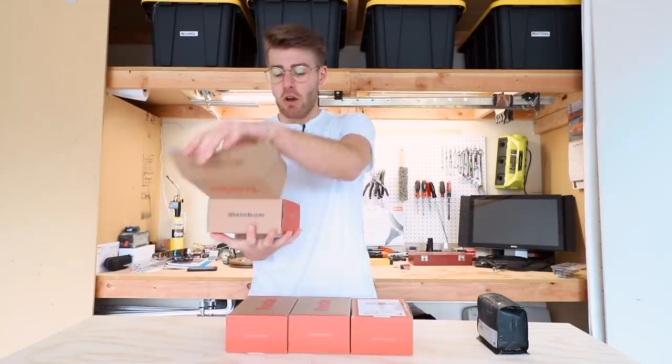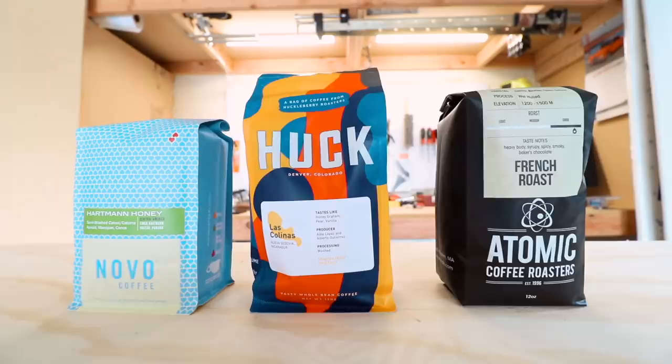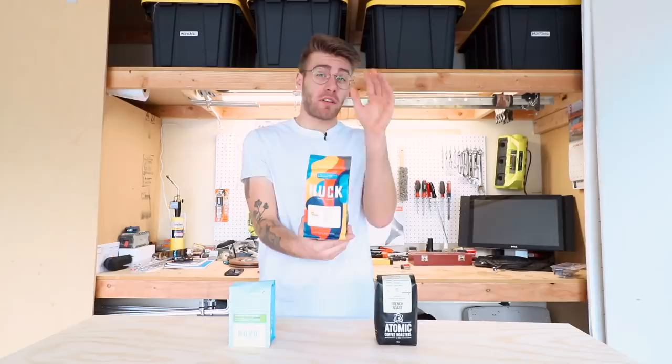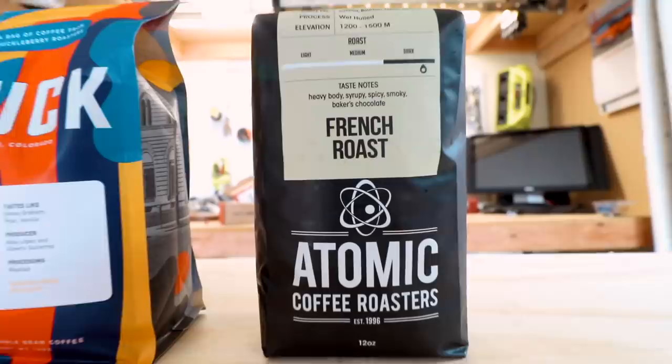We've got the Hartman Honey Roast from Novo Coffee Roasters out of Denver — this is going to be our light roast test. Our medium roast is from Huckleberry Roasters, also out of Denver, Colorado, and this is their Las Colinas blend. And finally for our dark roast, we have Atomic Coffee Roasters French Roast, from Salem, Massachusetts.